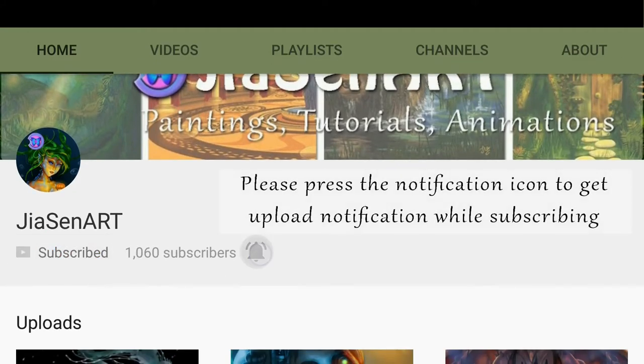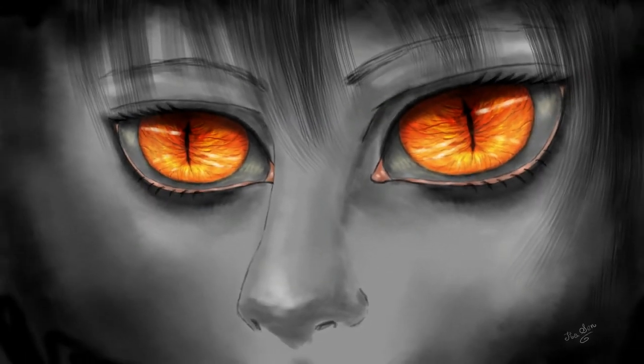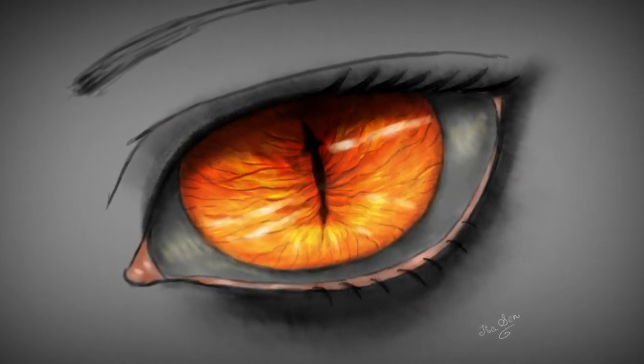Please click the bell icon while subscribing to get my video upload notification. Hey art lovers, today I am going to show you how I draw anime style scary demonic eyes. I thought it would be a great tutorial for Halloween art. So let's get into it.